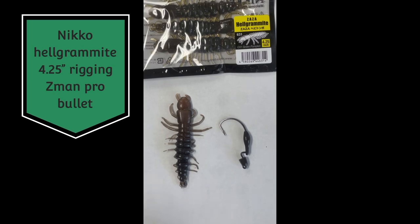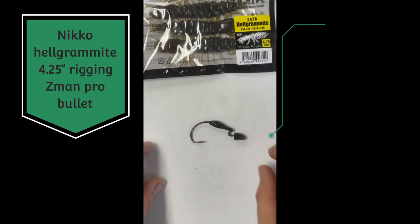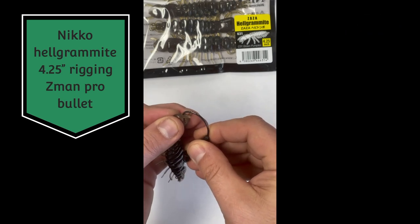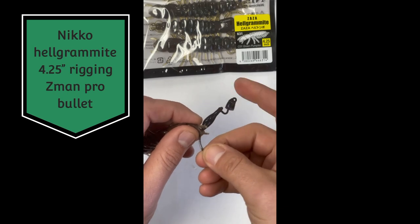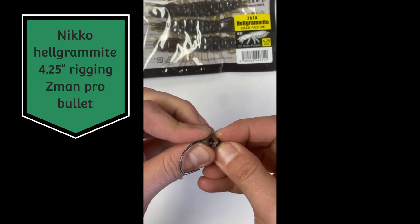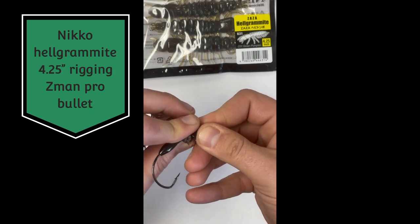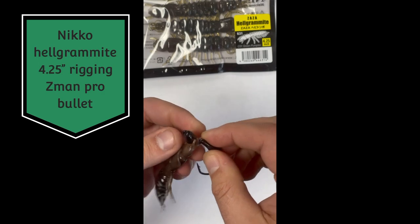We're going to show you how to rig up this new four and a quarter inch neko helgramite on a 3/16oz Z-Man bullet. Just get this oriented right — you're going to get a super quick skin hook on this, roll it around. This is really tough material so don't worry too much about ripping it out. The biggest thing is getting it over this keel weight, but it's not too bad — you can see it right there, it's just going to go over it. Get past that keel weight, kind of work it in there.